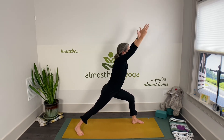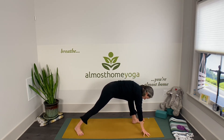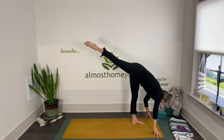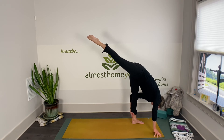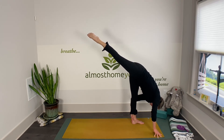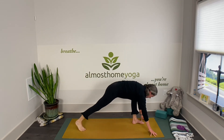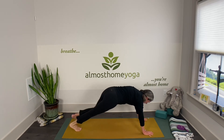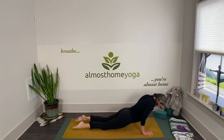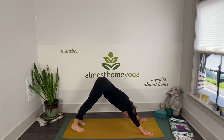Sweep your arms forward, pull that low belly in. We're coming to standing split — load that body weight on the front leg and lift the back toes. Then safely find your high lunge, transitioning into your flow: plank, exhale chaturanga, inhale cobra or up-dog, exhale down dog — take a breath.